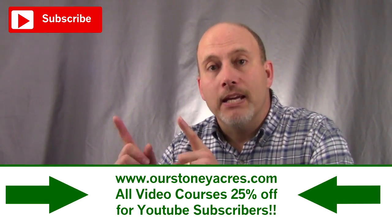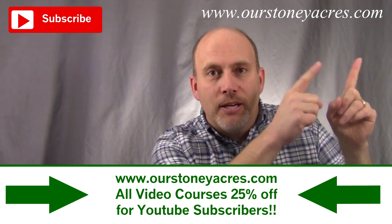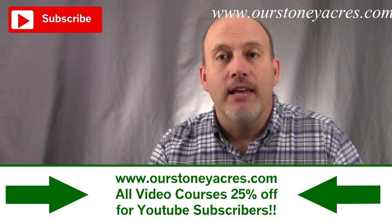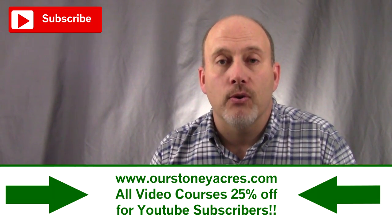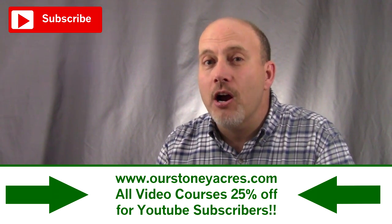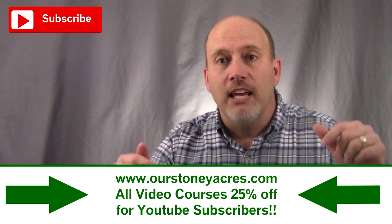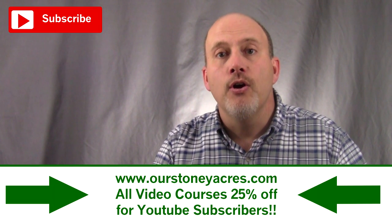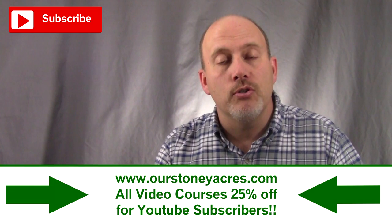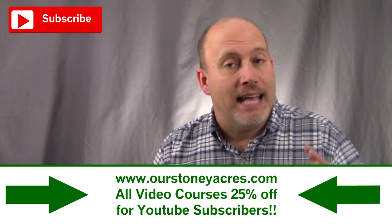That's it for this week. Make sure you subscribe to my YouTube channel, and don't forget to visit our blog, rstoneyacres.com. If you liked what you saw here, go check out my video courses. I have a whole series of gardening video courses that teach you everything from the basics of gardening to PVC drip irrigation, seed starting, year-round gardening, and all kinds of different topics. If you click on the link, it'll take you to my blog where you can check out and buy the video courses. For everybody that's a YouTube subscriber, there is a special discount on those courses, so please go check them out.